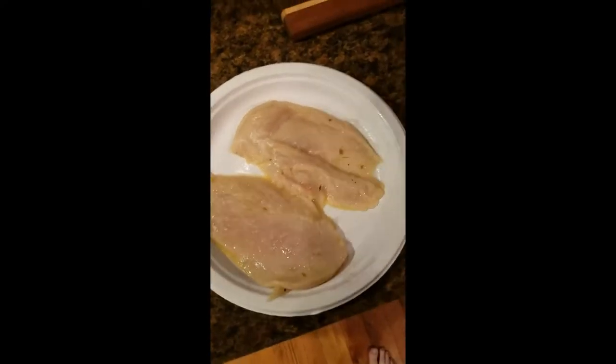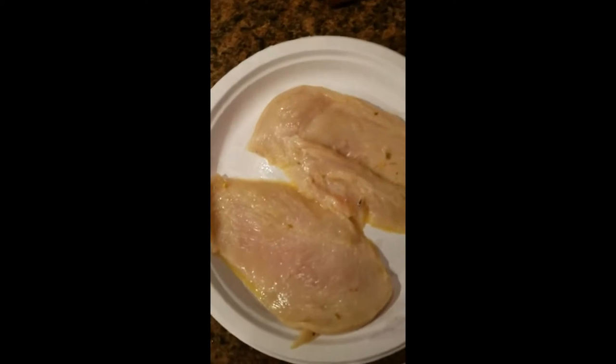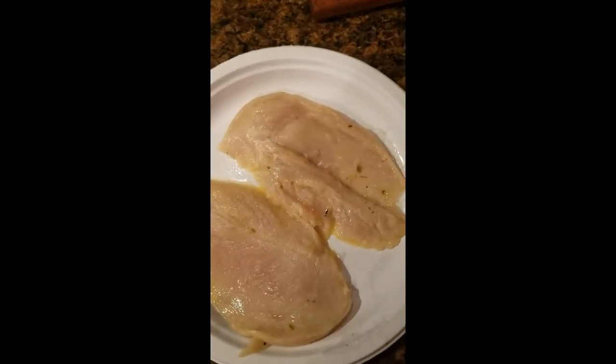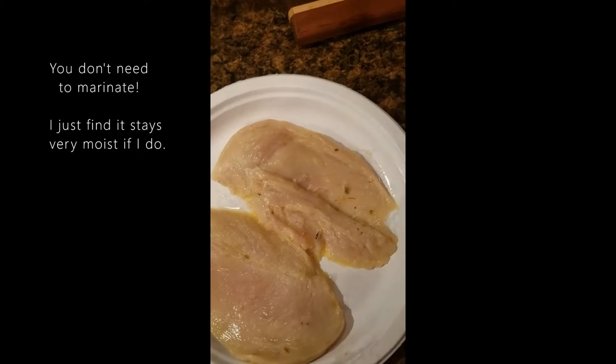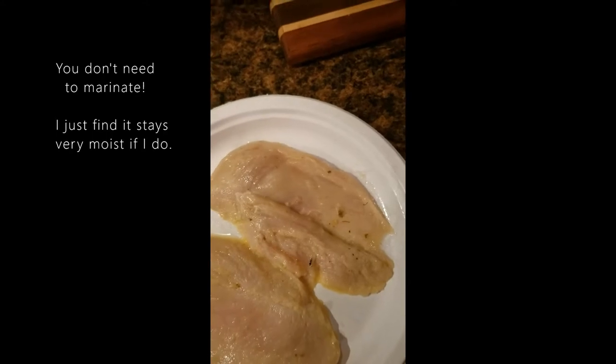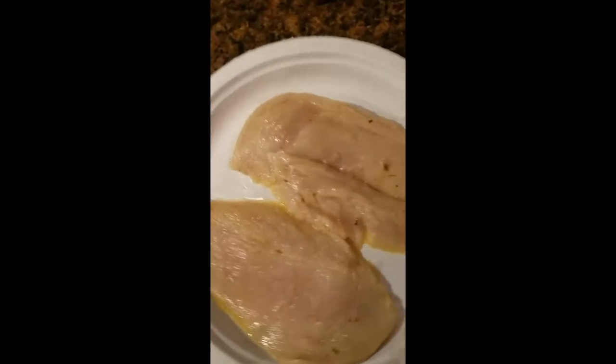Sorry about the noise, I've got a fan going on. What I did was I got two chicken breasts, full size, sliced them in half, and then I soaked them in a combination of a half a cup of vegetable oil, one cup of apple cider vinegar, one egg, and some Traeger seasoning, and I left it in there for about four hours.